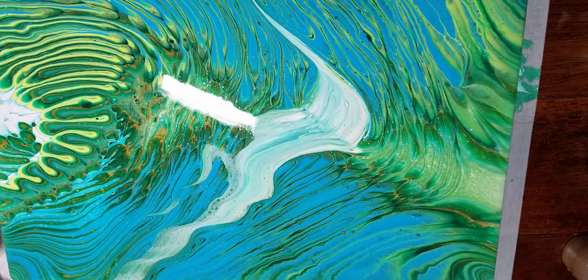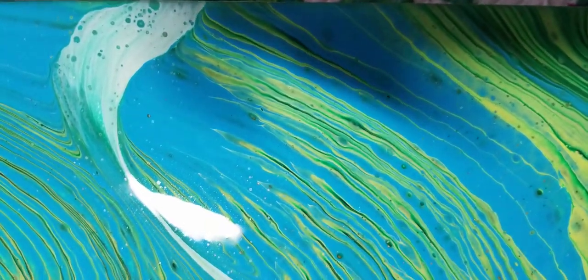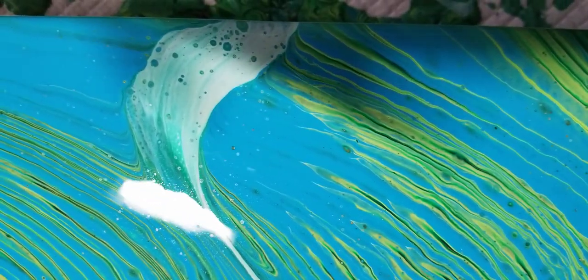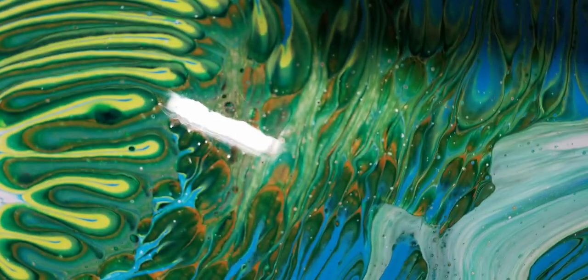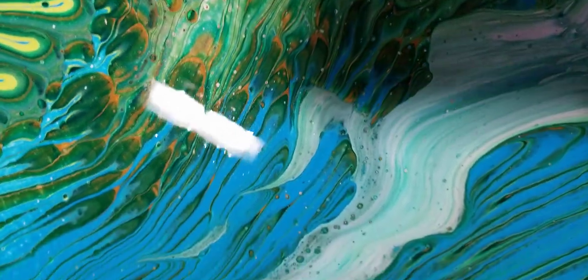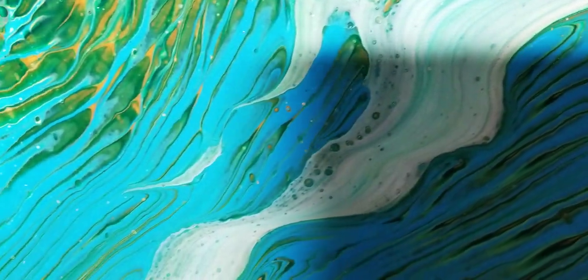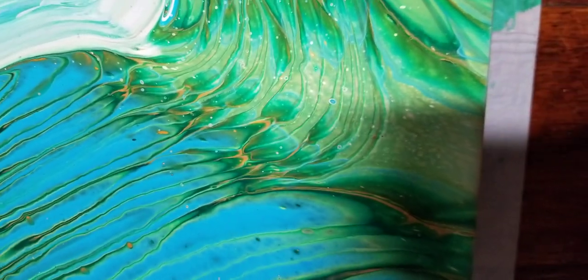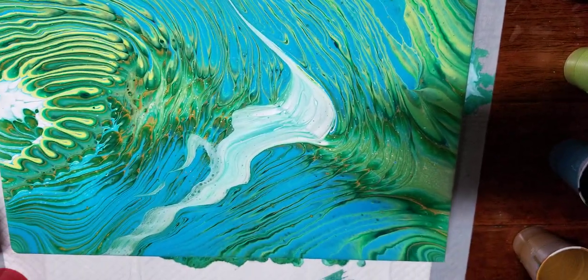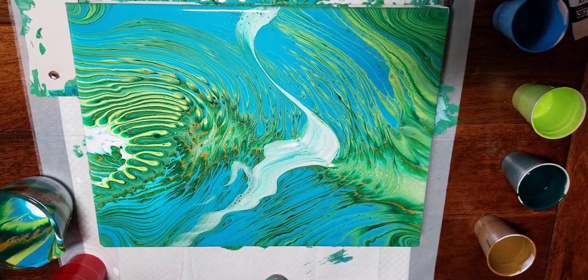I've got a nice glare from my overhead lamp, sorry about that. Look at those lovely lacing effect cells — the bronze is coming through nicely. Sorry about the light. Anyway, you get the idea — I think that swipe is kind of an interesting addition to this technique. Okay, thanks for joining me, we'll call that good for now — see you next time, bye bye!